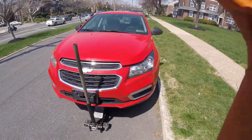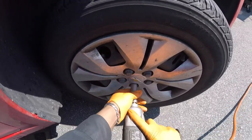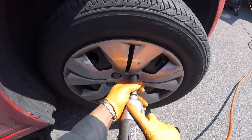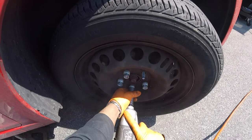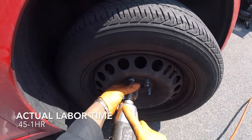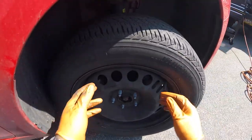These covers for the lug nuts — there we go. Now remove these five 19s. One, two, three, four, five. Remove the wheel.